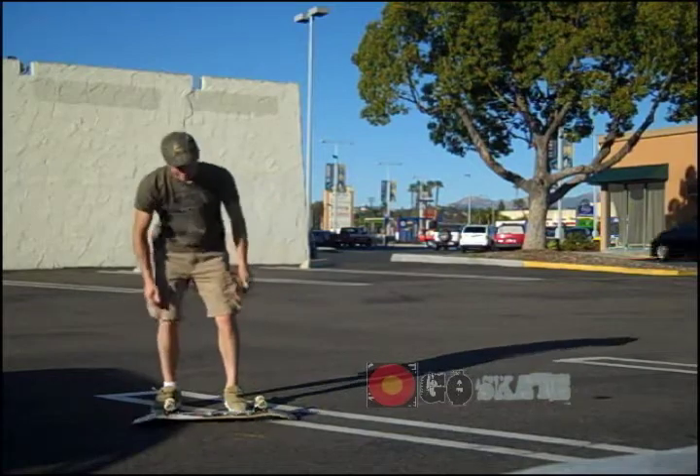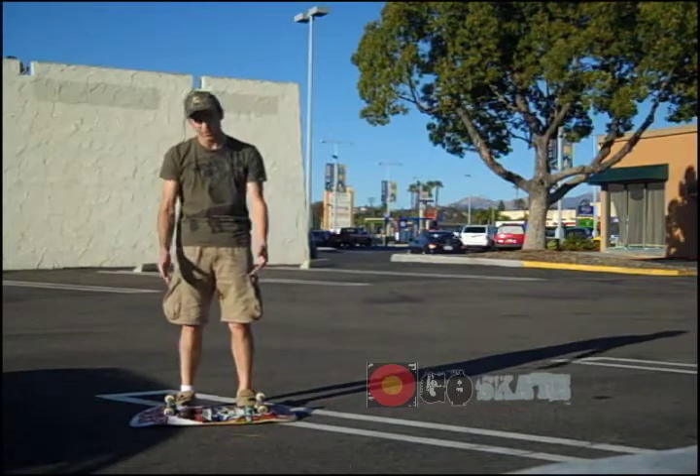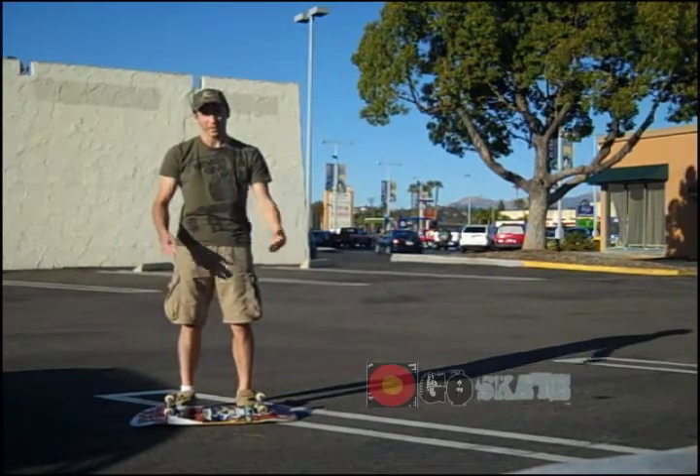So place the board down, put each foot just inside the two wheels, jump up and slightly forward.